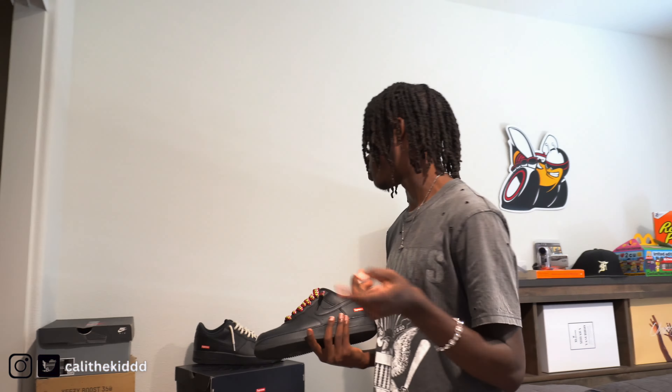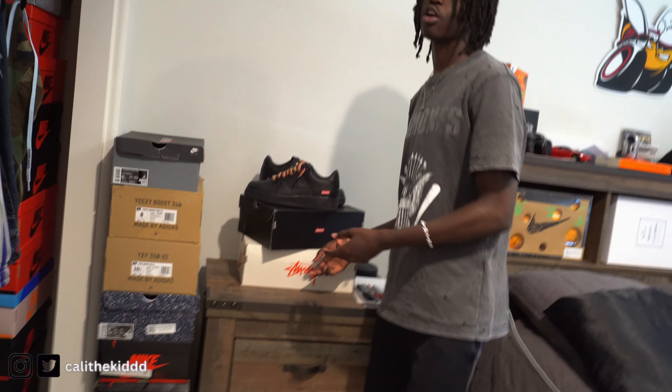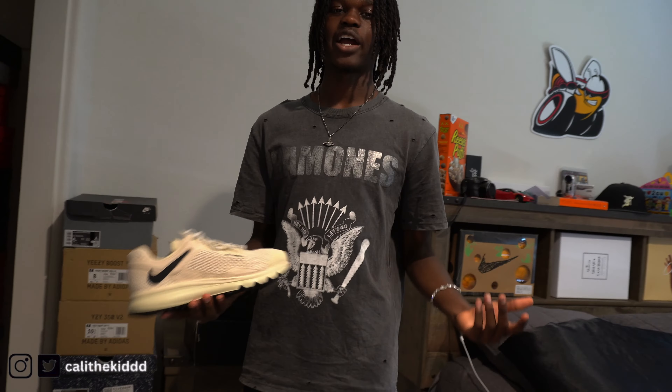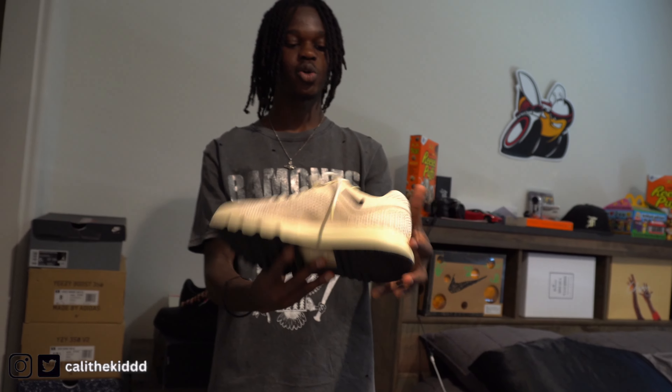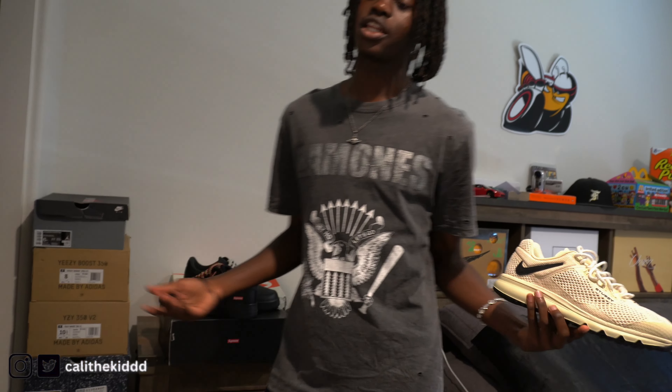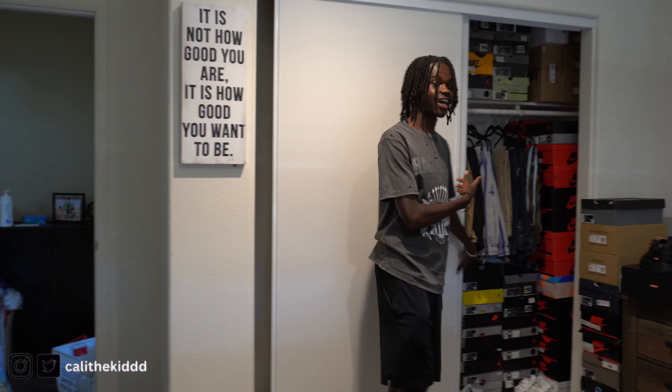For everybody asking where I get my shoes from — most of my shoes I get from a sneaker store, online, GOAT, StockX, or eBay. Most of the time I just buy them at retail. Down here below the Supreme Forces we got the Stussy shoes — they got the backwards swoosh and say 'Stussy' on them. I'm not gonna lie, these are kind of grandpa shoes, but they're a nice colorway, pretty clean in my opinion.